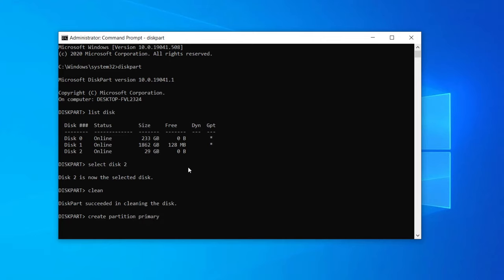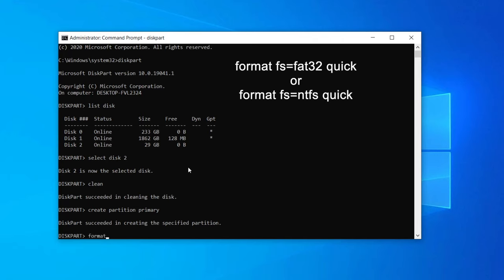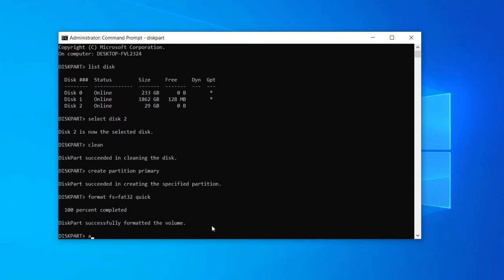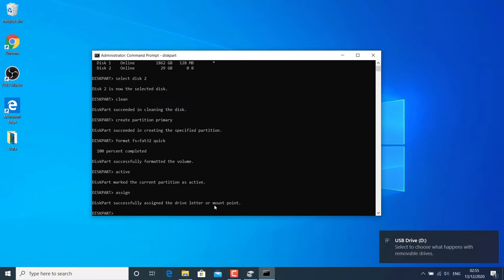Now format the SD card by typing: format fs=fat32 quick. You can use NTFS instead of FAT32 if you want — try both and check. After that it will complete the format. Type active and hit Enter, then assign a drive letter by typing assign and hitting Enter. Now your card will be formatted completely. Exit CMD and check if your card is working or not.